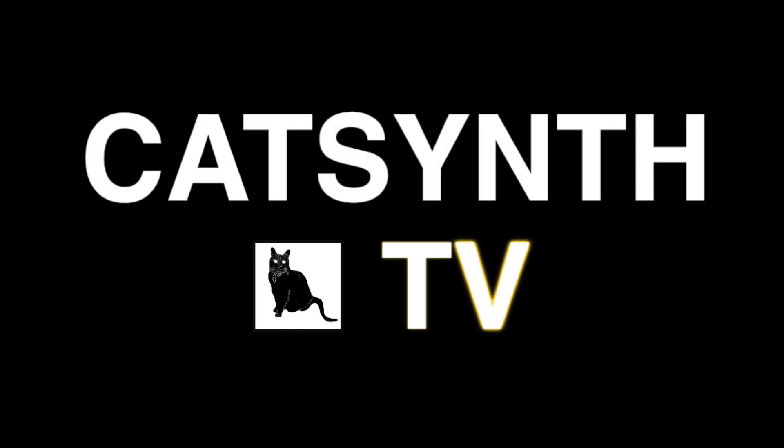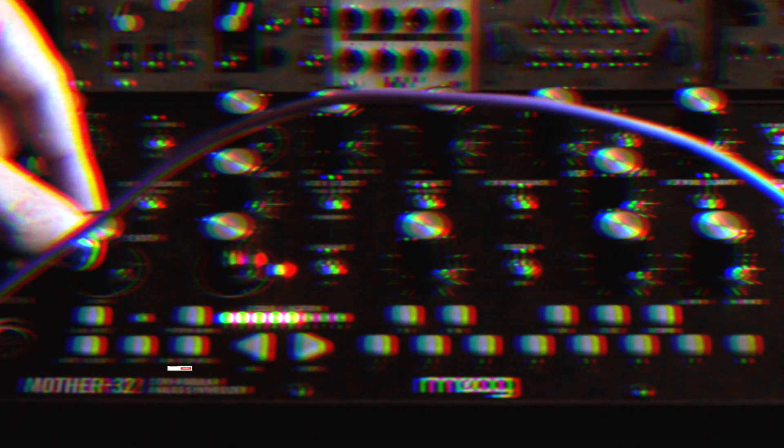CatSynth TV! Hey everybody, CatSynth TV, and today we are looking at the Moog Mother 32, including the just-released V2 firmware.